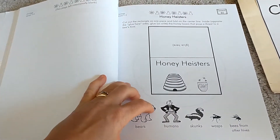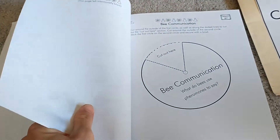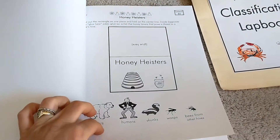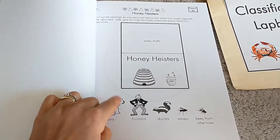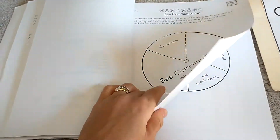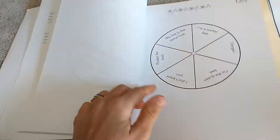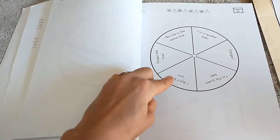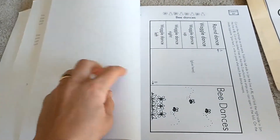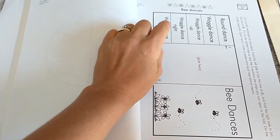Here's a lesson and you would just cut out this mini book, glue it into your lap book, and then you would either answer the question or glue these in. Here's making a wheel — this is all about how bees communicate, and you would make your wheel so you could spin to the different answers of how bees communicate. Here's a mini book — you would put this together and then write under each flap what each of these means.